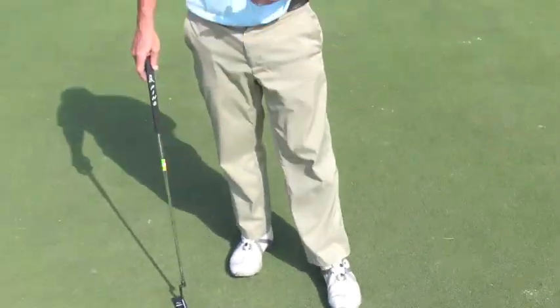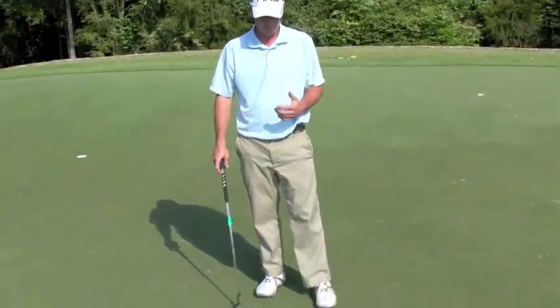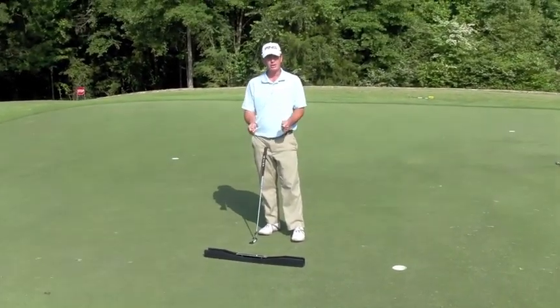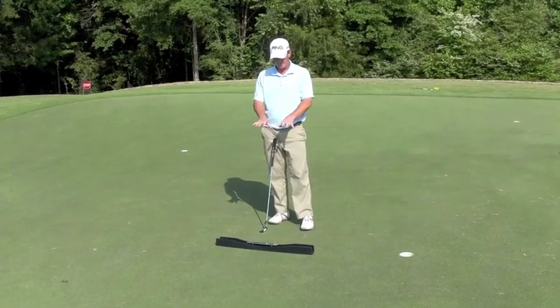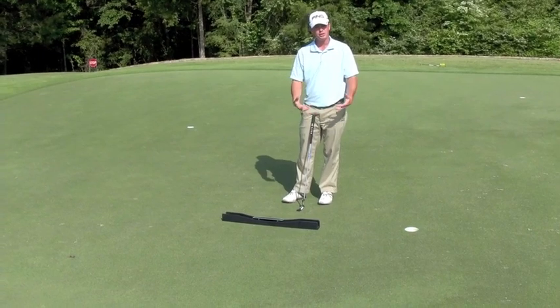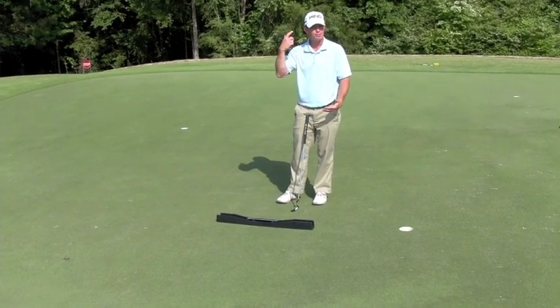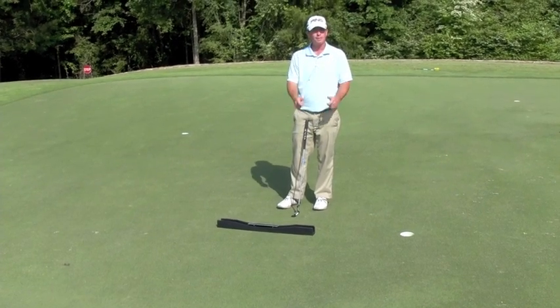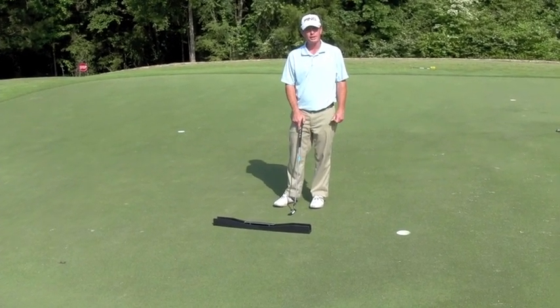The putting arc has been around, all over the world, and the best players in the world have used the device just because of its simplicity, and you can see so many things. That way when you're building a good stroke and you come out here to hit putts, it's so much easier to be confident and get your mind thinking about making the putt as opposed to controlling the face. So enjoy your putting arc, and have a great 2014.